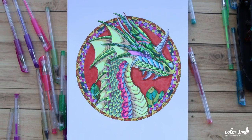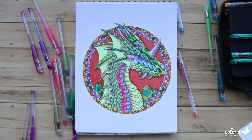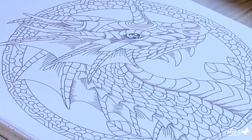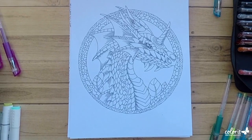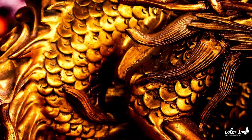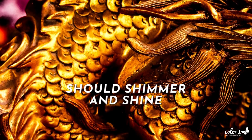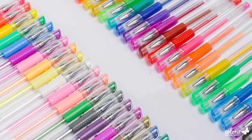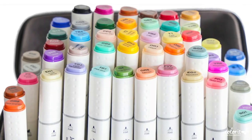I know you're stoked, so let's dive right in. For this tutorial, I chose this gorgeous page featuring a regal looking dragon — it gives some serious Celtic vibes, doesn't it? Dragon scales should shimmer and shine, so we'll be doing gradient techniques using our Colorit gel and glitter pens as well as markers. I'm thinking of a dragon with gorgeous green scales.